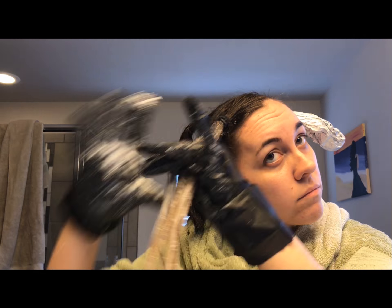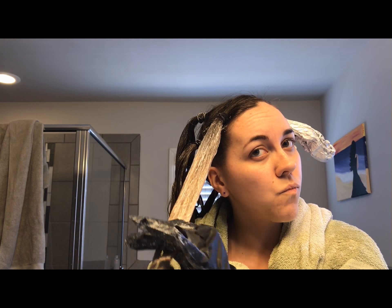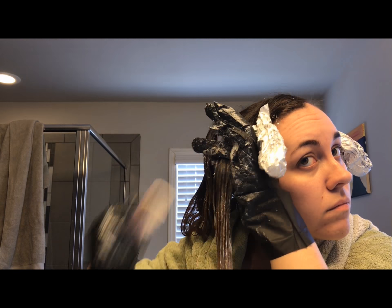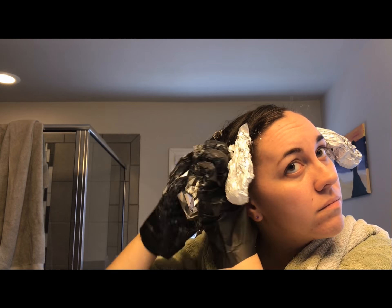I started by their instructions and did the bottoms first, then went up to the top. You can see it's already lightening my hair, which is awesome. Once I did a strand and thought it was as saturated as I could get it, I wrapped foil around it. I had read somewhere that foil helps keep the bleach from drying out so it'll continue to activate and lighten your hair.